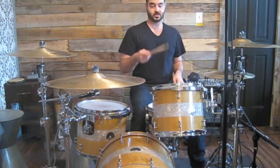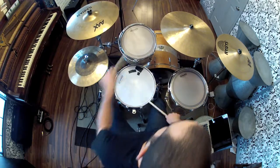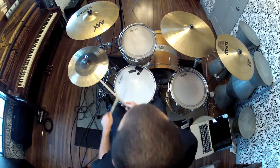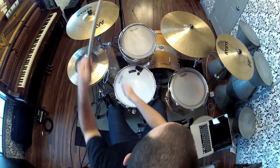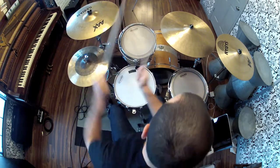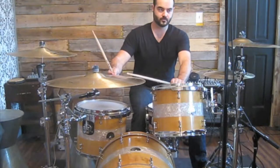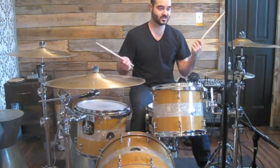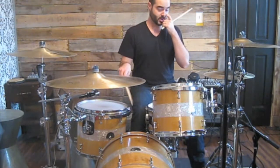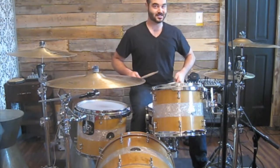The last things I want to show you: add the accents, put them on the toms. And then the last thing, just add the cymbals. Every time you accent, add the cymbals and add your kick drum. This is a little bit harder because you've got to work on having your kick drum accent the same thing as your hand.